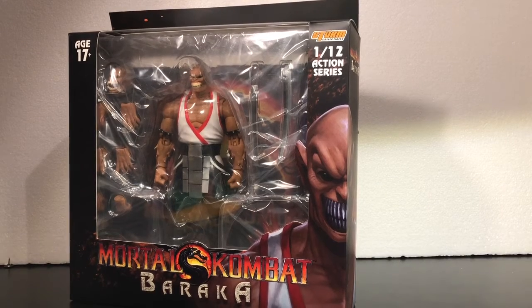What is up guys, it's PandaGamer2308 here today. I'm just going to be doing a review on the Mortal Kombat Storm Collectibles Baraka 1/12 Wacken Figure Series.